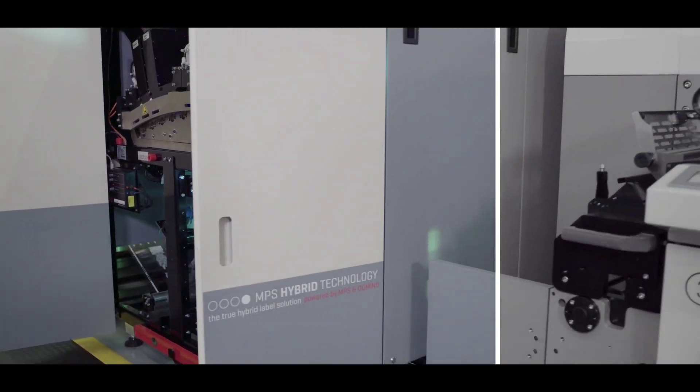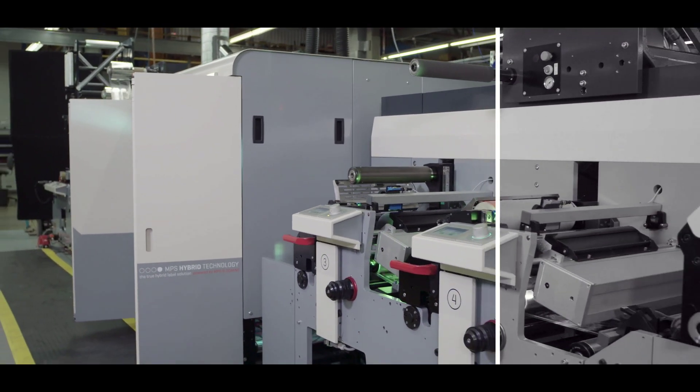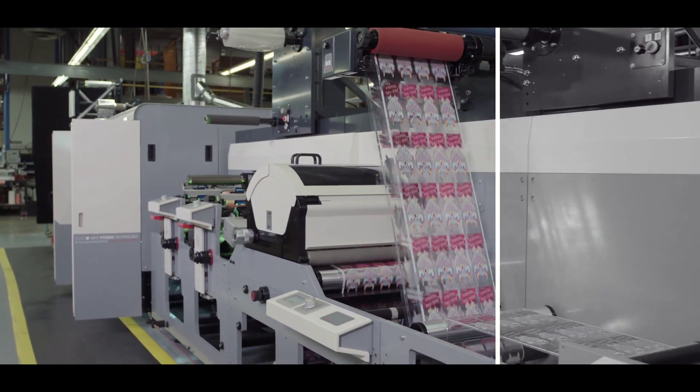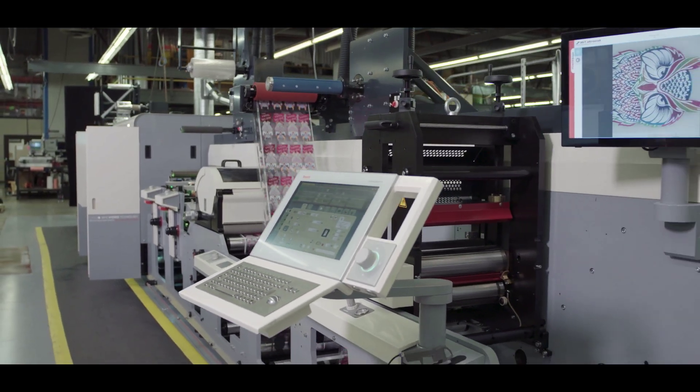This is going to be really fun to put this in front of customers and see their reaction when they see what they can do now that they couldn't do before — to be able to go roll in one end, finished goods out the other end, with features you could not do conventionally. And the first week the machine was functional, we closed two new lines of label business that had been teed up to test on it.